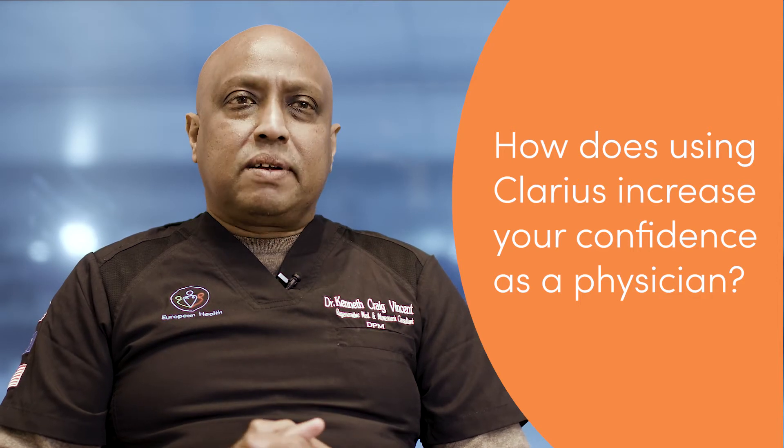However, the greatest form of confidence is because I'm able to then interact with my patients so clearly that they can share the clinical experience with me.